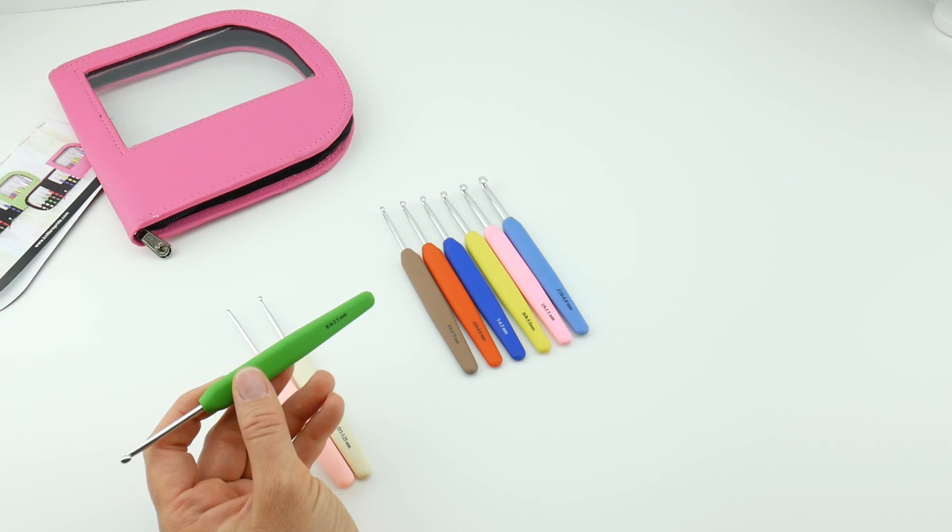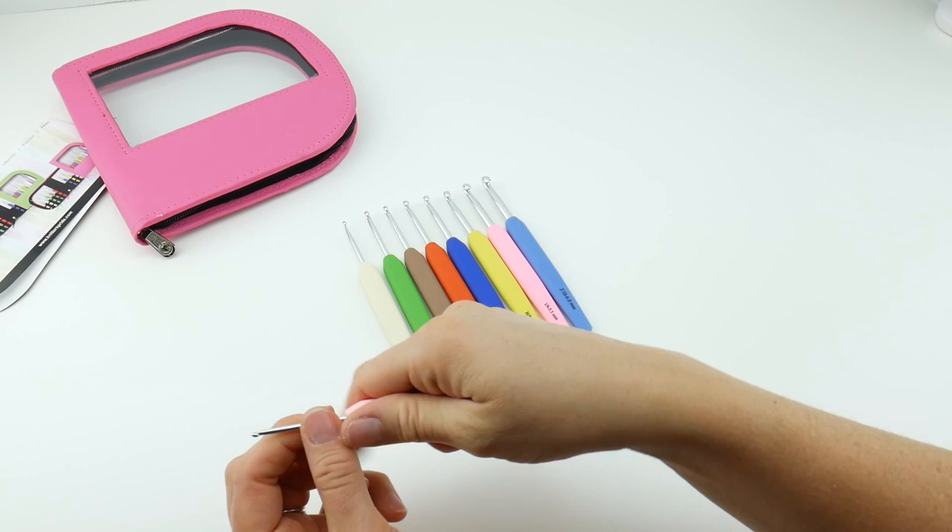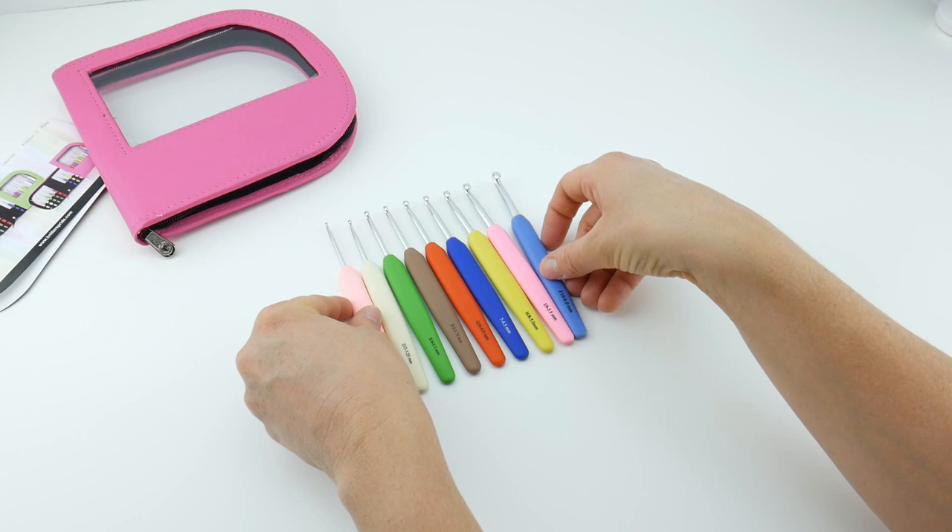We have the 3.5 millimeter E hook in green. This ivory color is the 3.25 millimeter D hook. And the lighter pink is the 2.75 millimeter C hook. So you have a nice full set of these.